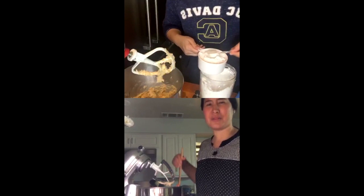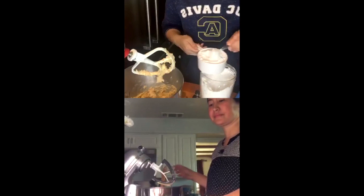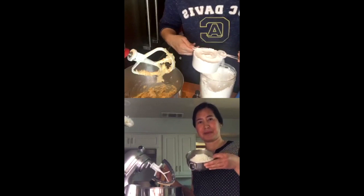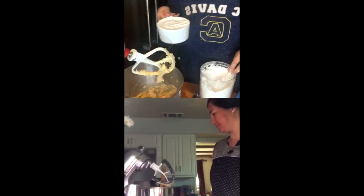If you're spooning it in, make sure you level off the top. How are we doing Christine? She pre-measured — she was smart about this. I'm doing the eyeball method. I'm going to dump it in — that's two cups, and then I need another quarter cup.